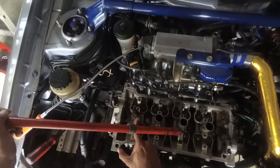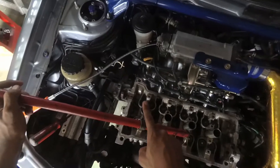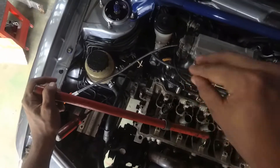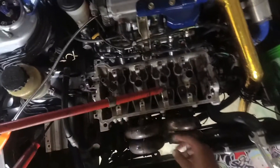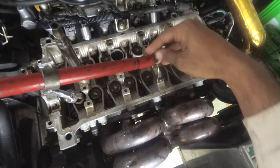I already installed the air supply tube to the spark plug hole and am about to supply around 30 PSI. Then my valve spring compressor right-hand side pivoting clamp is being mounted to one of the cam bearing cap positions.